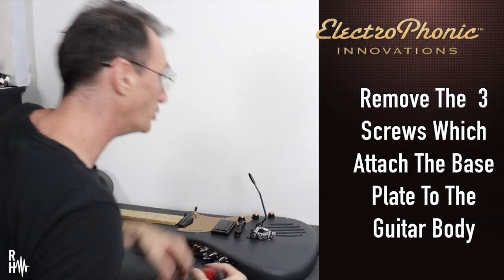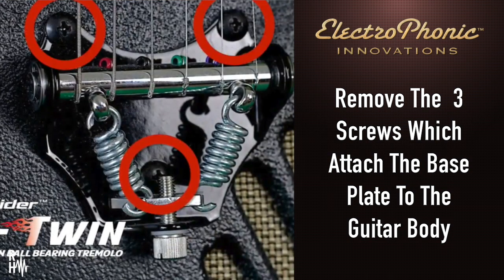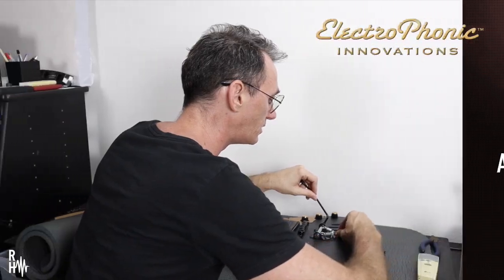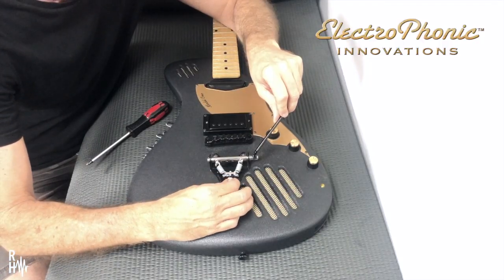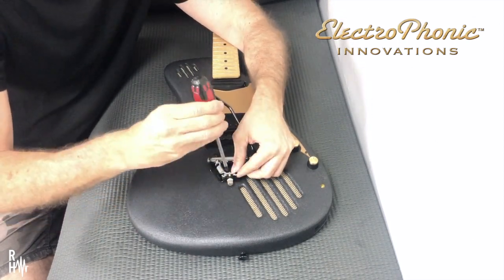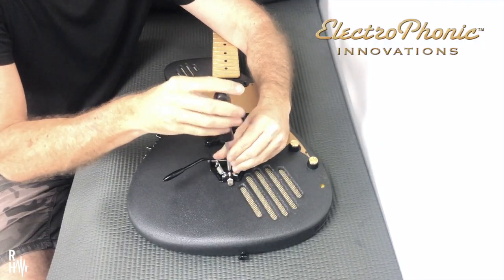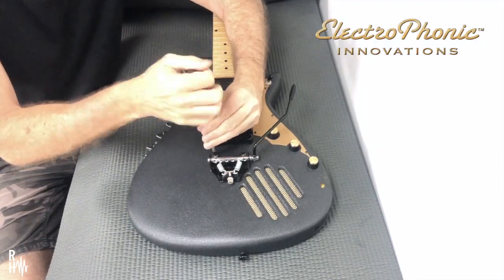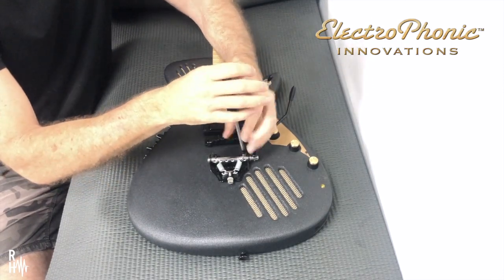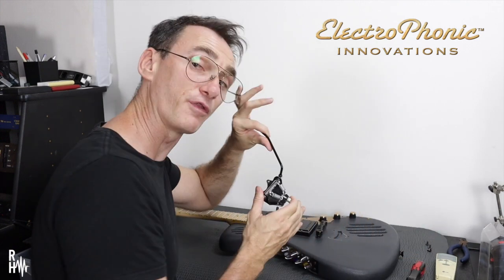Next step: take a Phillips head screwdriver and remove these three screws here which are holding the base plate on. I'm just gonna have to loosen that off a little. I can easily get to that screw now. Just loosen that one, just like that. Three screws and the whole thing comes off.